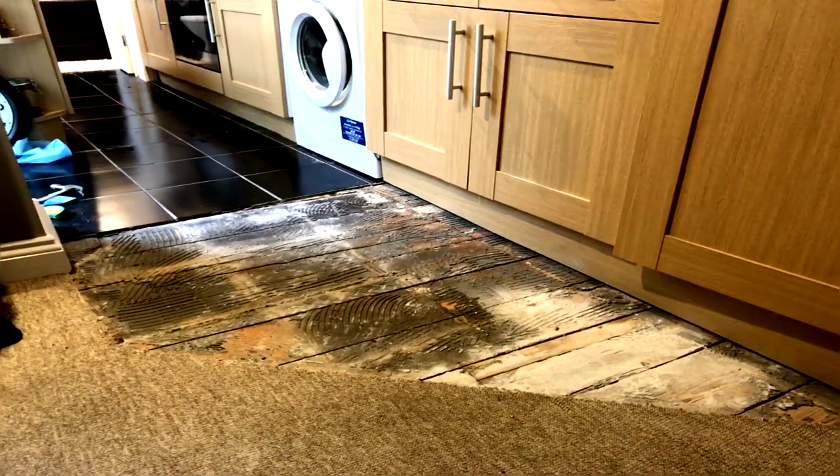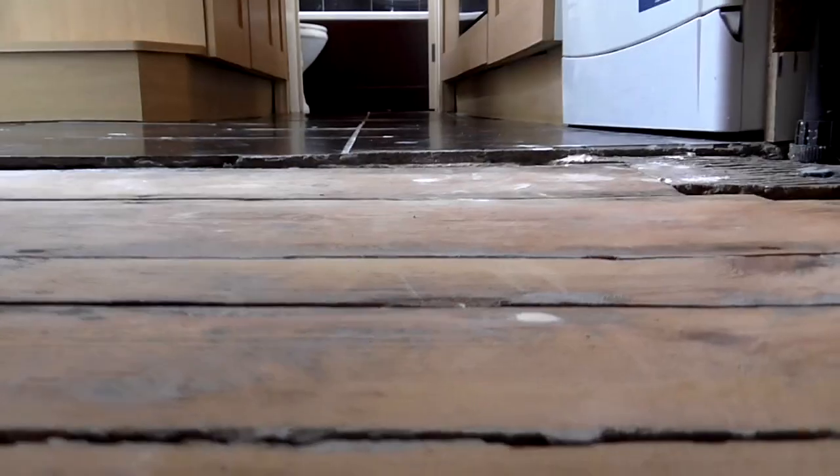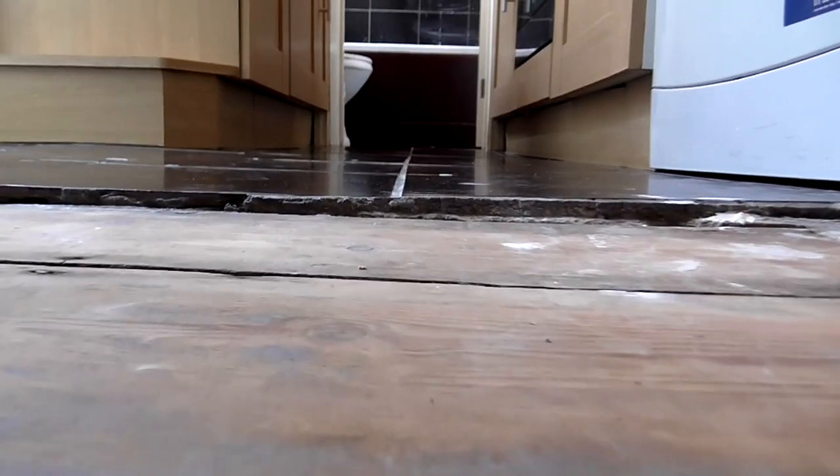A few days ago he went and bought some spruce wooden tongue and groove flooring, and he wants that laid over the existing tiled floor. He's already removed all of the cracked tiles in the area that extends into his dining room, and that means there's a small height difference that we need to make up for, which is around 10 millimeters.